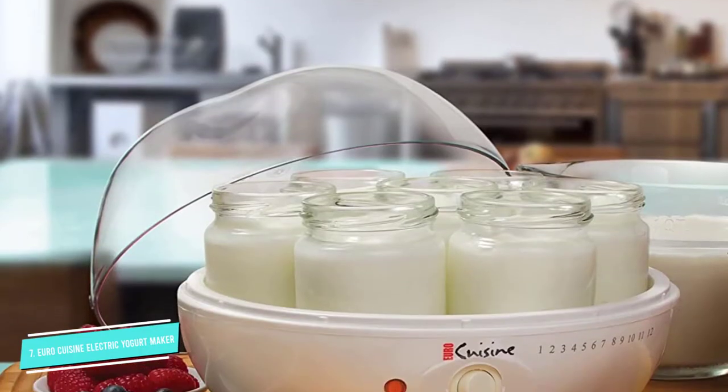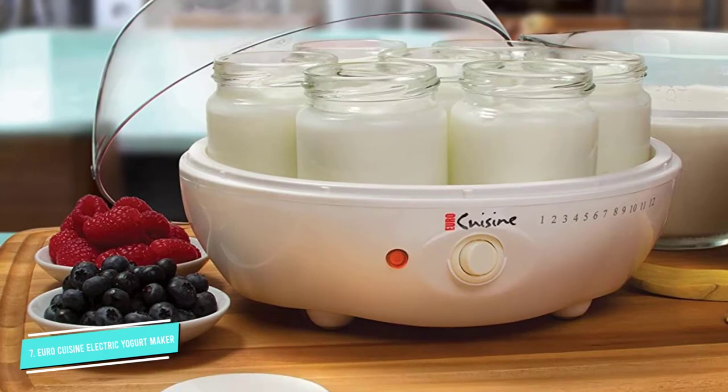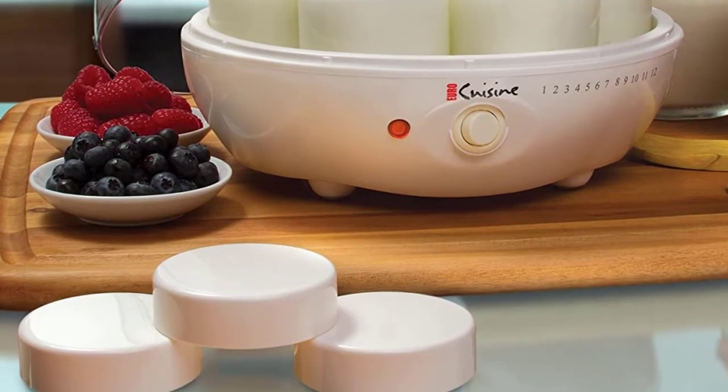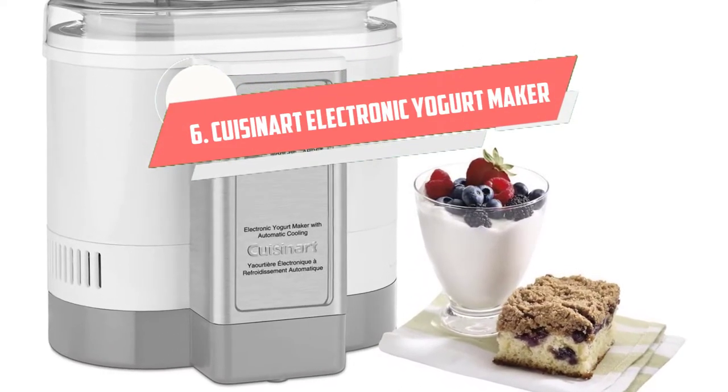One downside to the YM80 is that there's no auto shutoff feature, so you'll have to make sure you're close by when your yogurt is done cooking so you can turn it off manually.